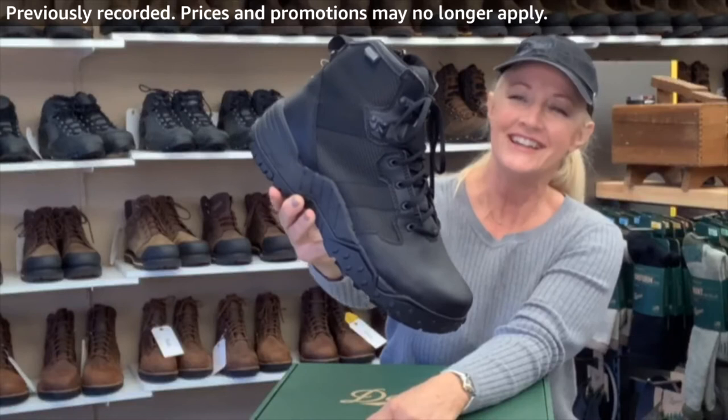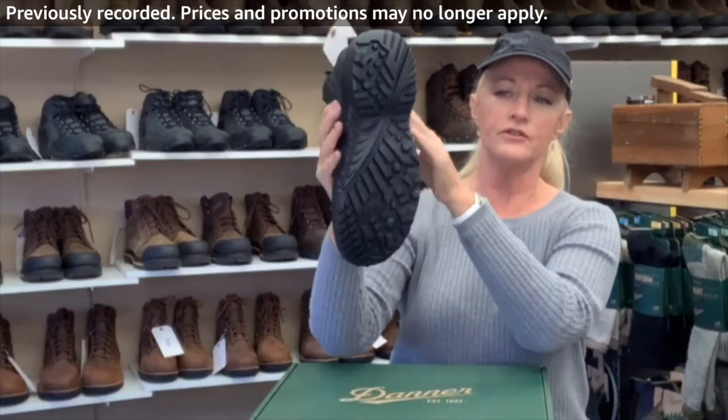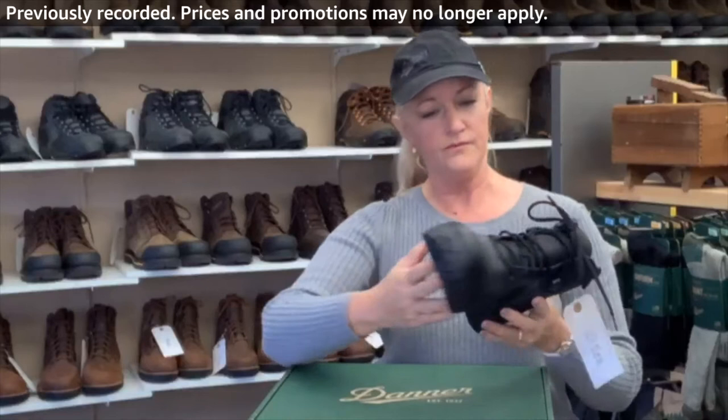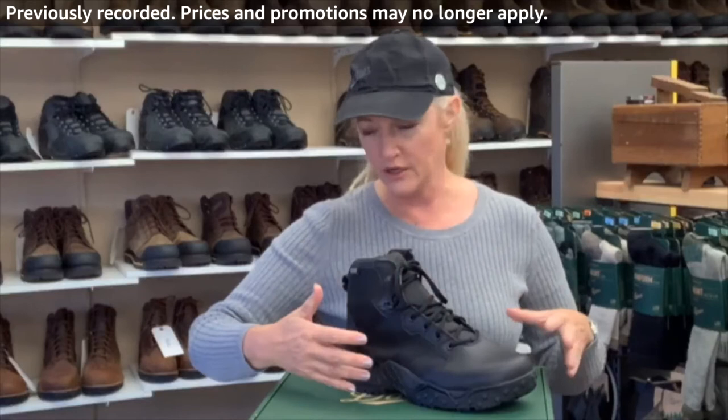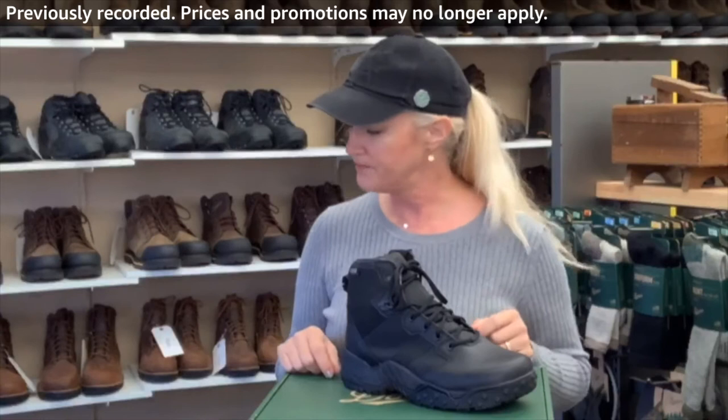This is slip-resistant and their sole is made for great traction. So if you find yourself running a lot at your job, this is a great boot for you. It also gives you the durability of full-coverage footwear, which I really like — in case you're bumping into things or you've got a rougher-than-normal job.